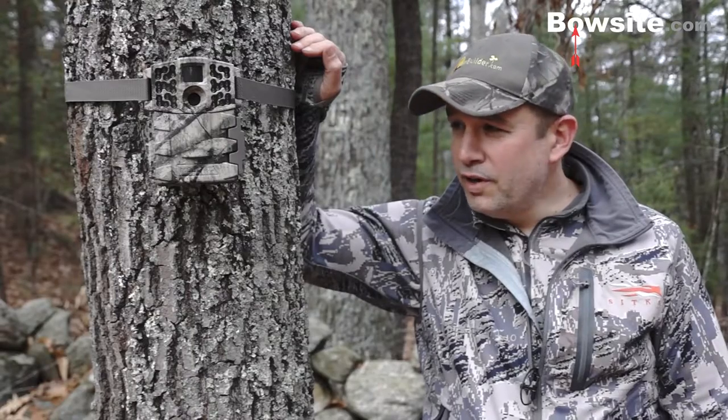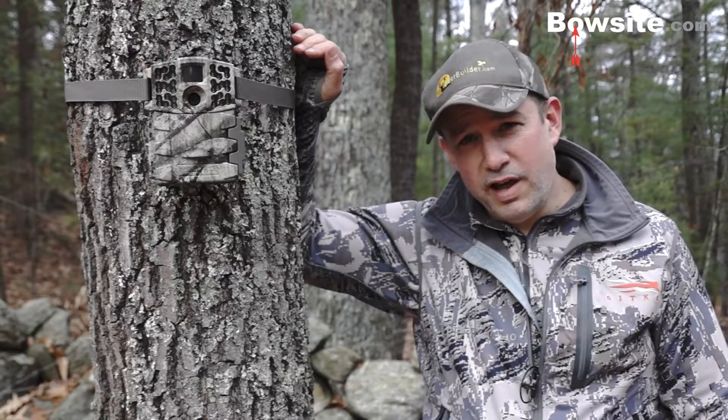The results across my 10 cameras have been excellent, and I'm looking forward to future cameras. I hope you enjoyed this review, found it helpful, and have a great hunting season.